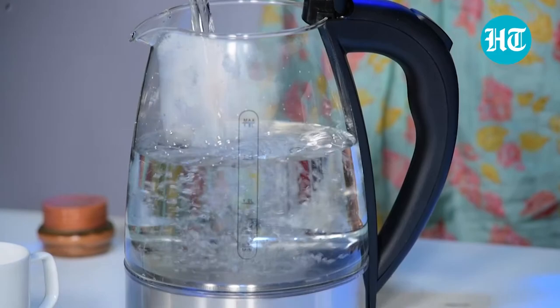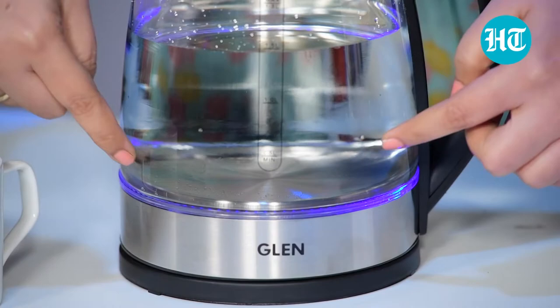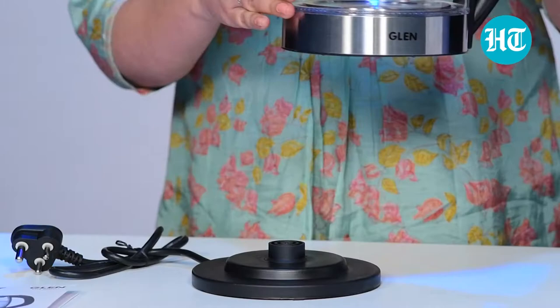One beautiful thing about this kettle is that once you switch it on, there is a very nice blue illumination which looks really nice. As far as the looks are concerned, I find it quite appealing — even if you want to flaunt it on your kitchen slab or in your office, you can do that.